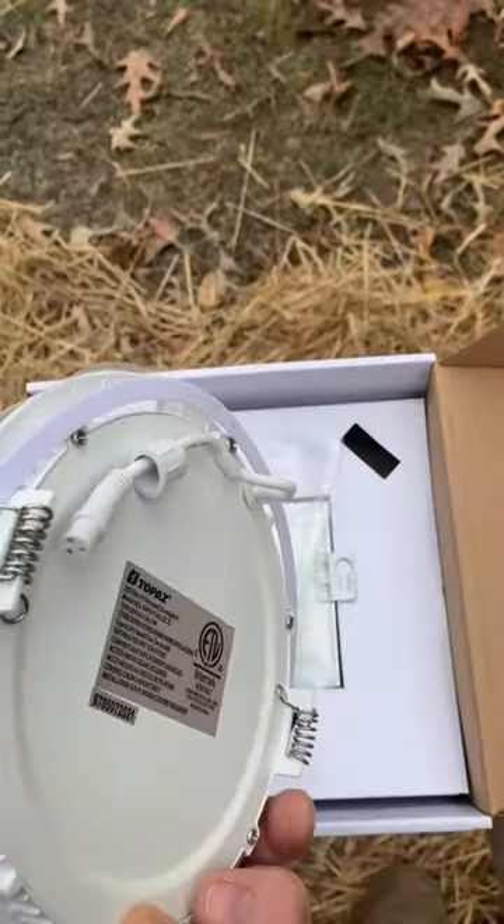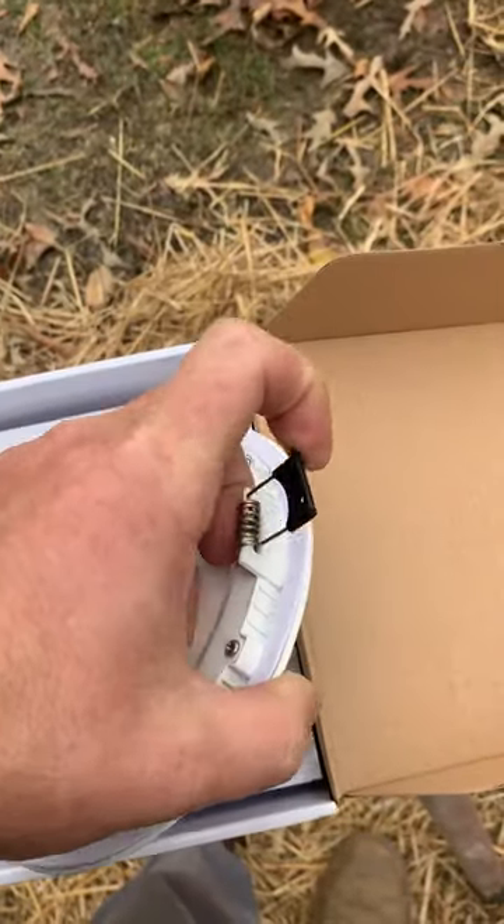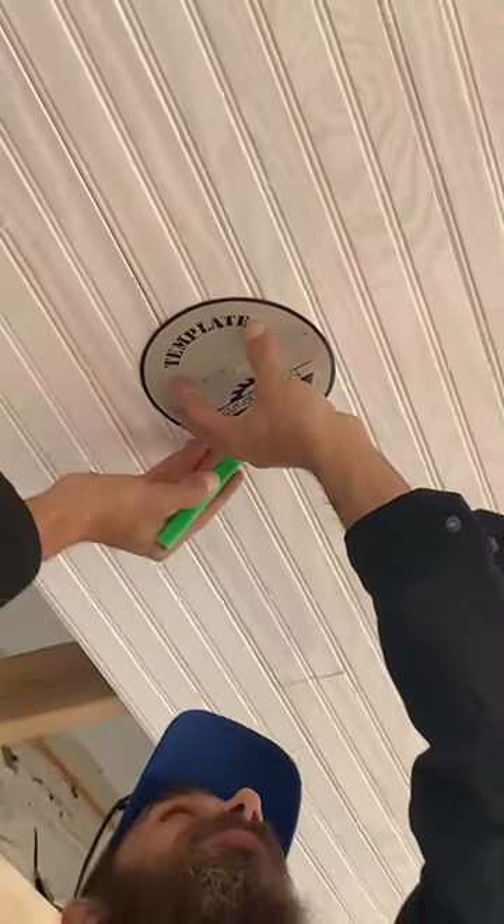I'm going to go ahead and use these slimline pop-in LED faux can lights and not use a conventional can light. That way we don't have bugs — it's going to be on a porch and bugs and stuff are not going to be getting into the fixture itself.